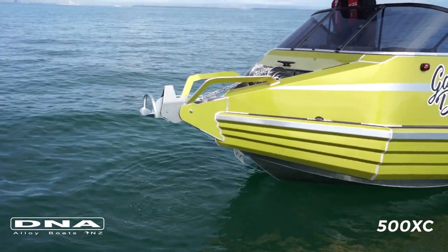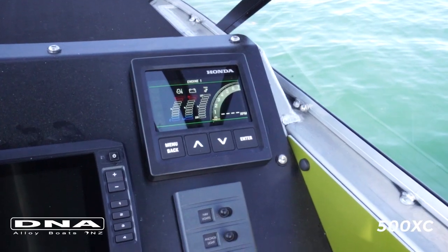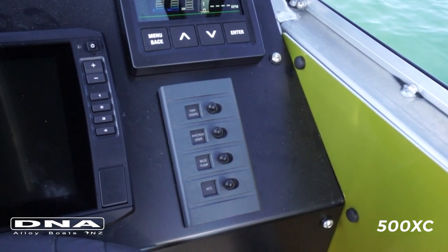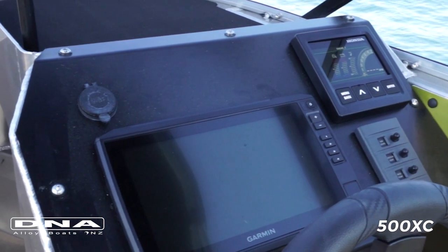On the driver's side, this particular one is set up with a Garmin sounder and chart plotter and it also runs the Honda digital gauge. It's got the switch panel there which is a factory feature, and a 12-volt accessory for charging phones, spotlights, head torches, or whatever you might need to charge up while you're at sea.